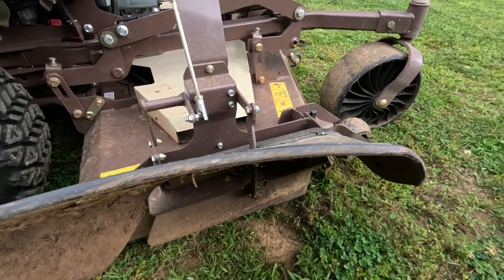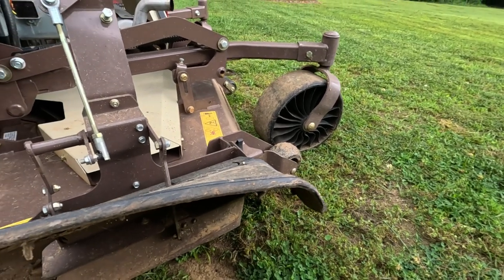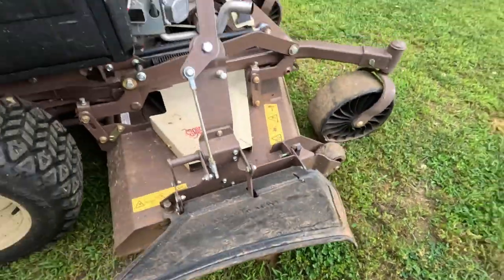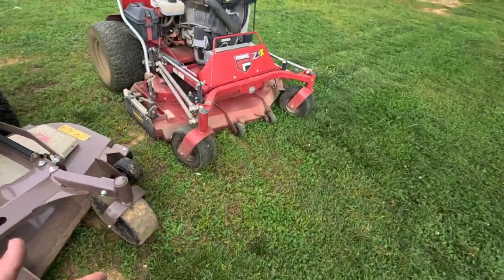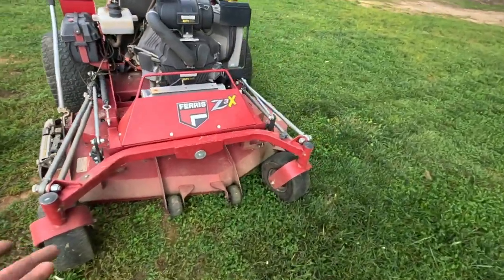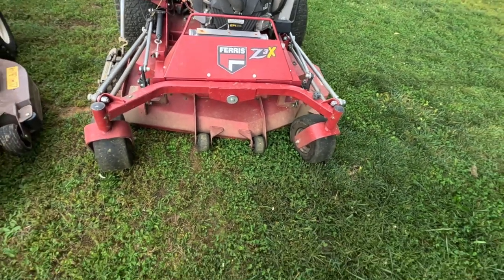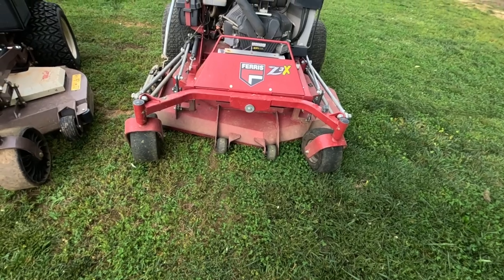I love the swivel casters on the front. I was impressed — this actually rides smoother than my Ferris. Everybody knows Ferris is known for their suspension, but of course the stand-on is a little different. There's no true suspension on a stand-on. You do have the articulating front end, but there's really no suspension on the front of that machine. The Grasshopper actually rode smoother than the Ferris.